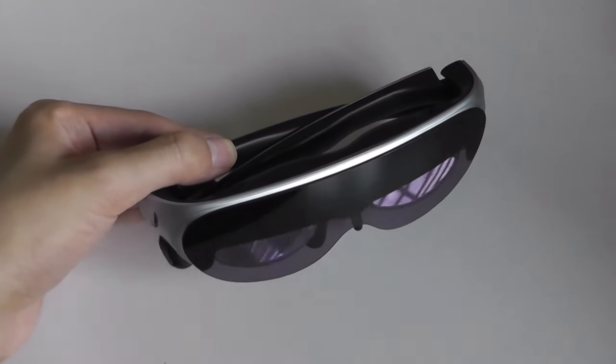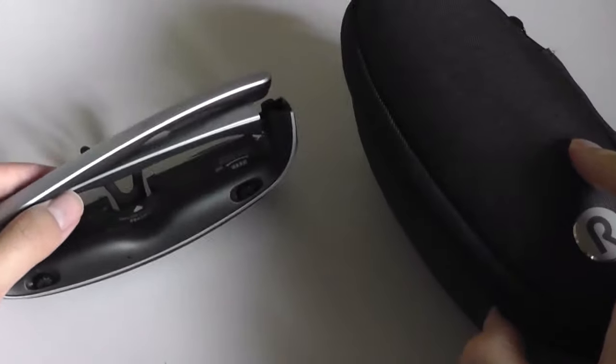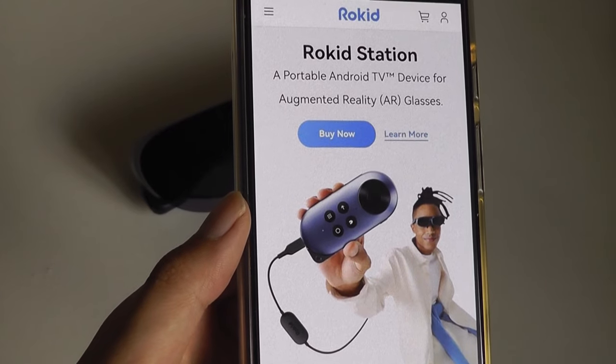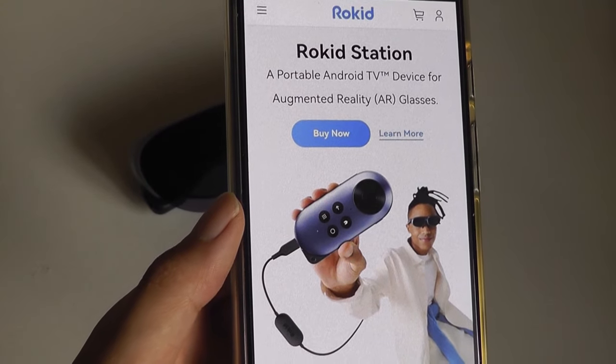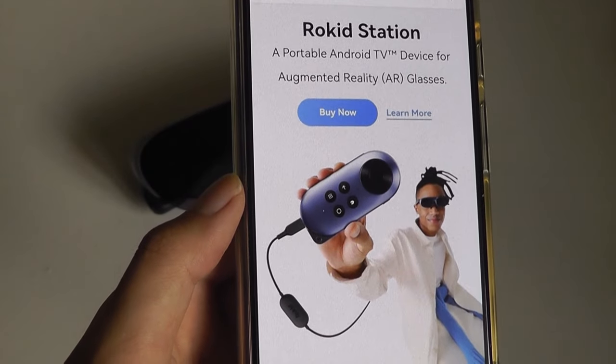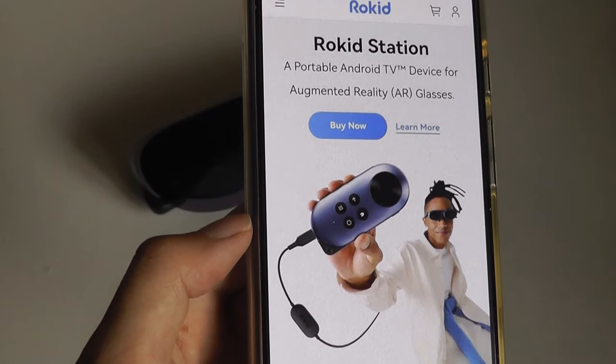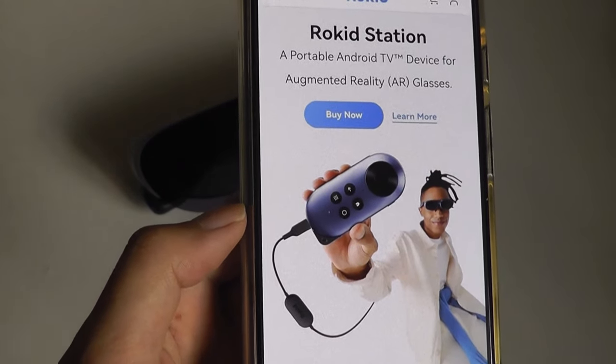In the box, aside from the glasses and a Type-C cable, you also get a hard shell carrying case, which is a pretty neat extra when on the go. Rocket also sells an optional remote called the Rocket Station, which serves as an alternative to your smartphone. It's powered by Android — you can think of it as an Android TV box that you plug the glasses into, with its own battery. But again, you can just use your phone instead if you prefer.